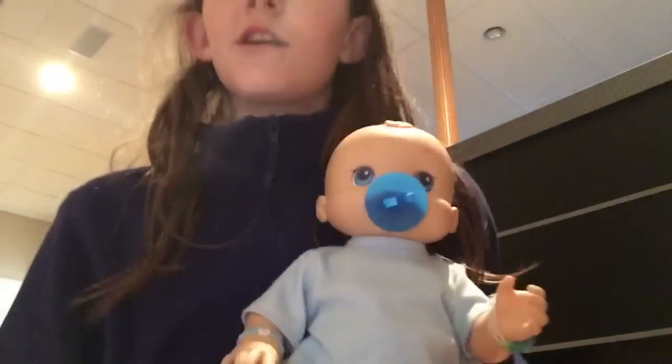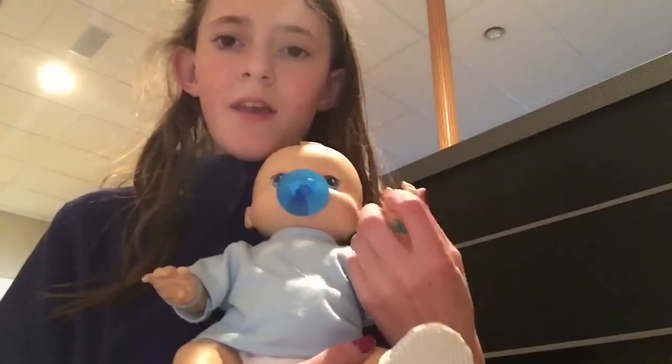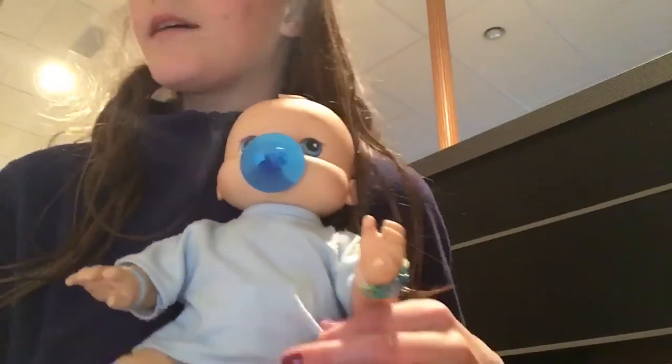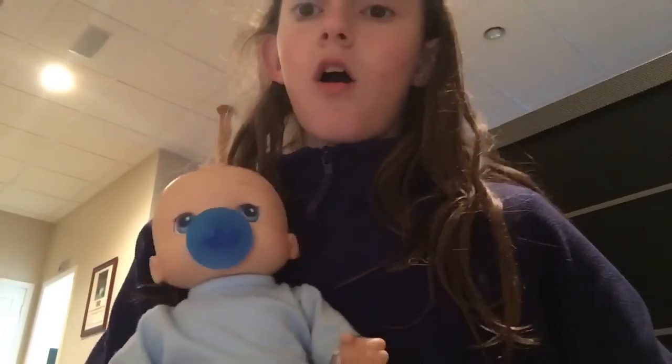Hey guys, so this video is all about food — I have Baby Alive food. I have little Liam here just because I felt like I should have a little baby with me. I decided to bring in Liam because you haven't seen him in a little while, so Liam's gonna be here with me for the intro, and I decided it would be more interesting to see him and me rather than just me.